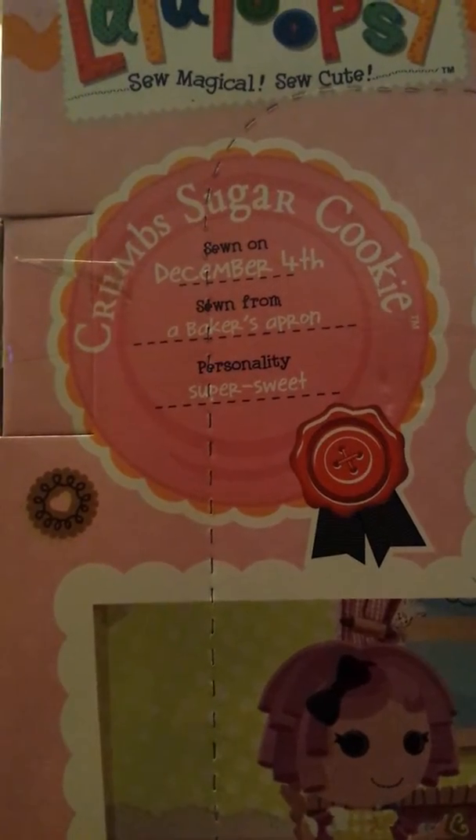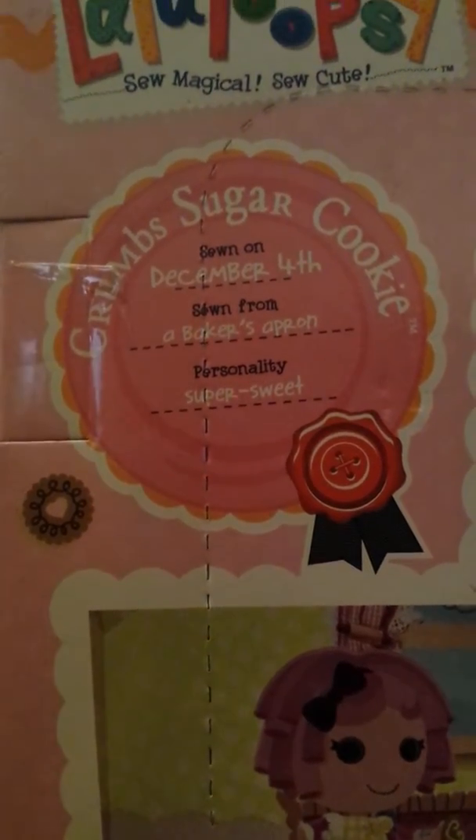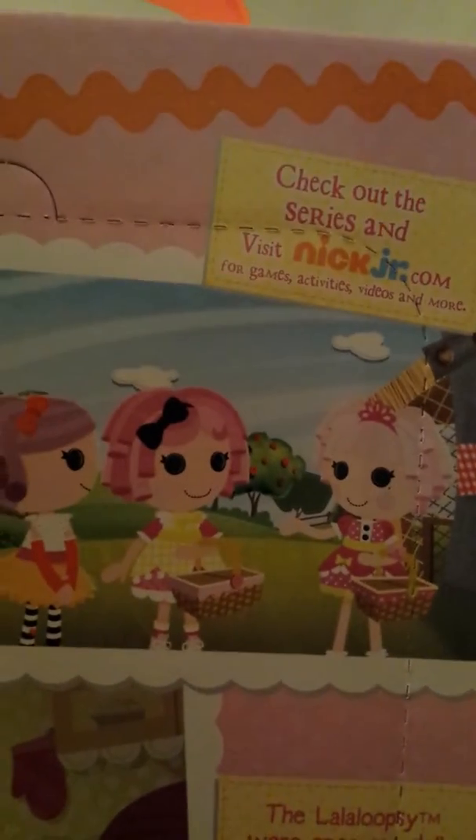On the back of the box it says Crumb Sugar Cookie, sewn on December the 4th, sewn from a baker's apron, personality: super sweet. And there are some other scenes from the episodes on Nick Jr. And there's a picture of the poster that you get with this doll. You can pause this video to have a look at which dolls are on there.